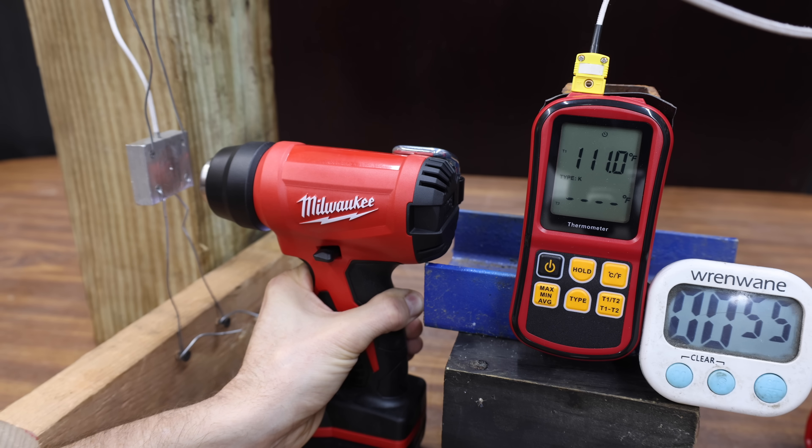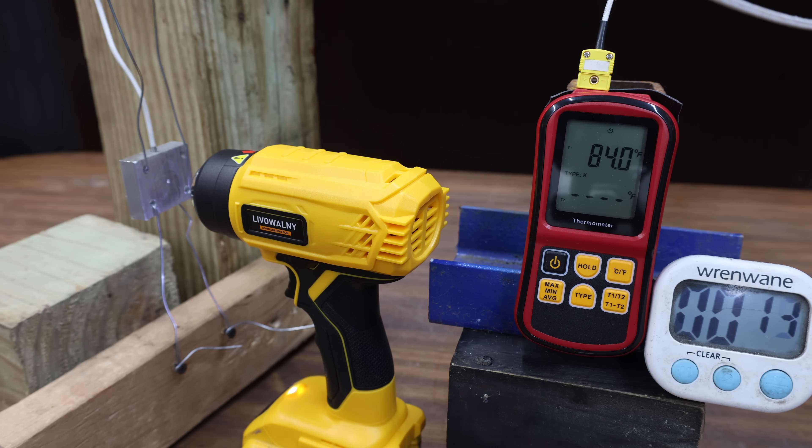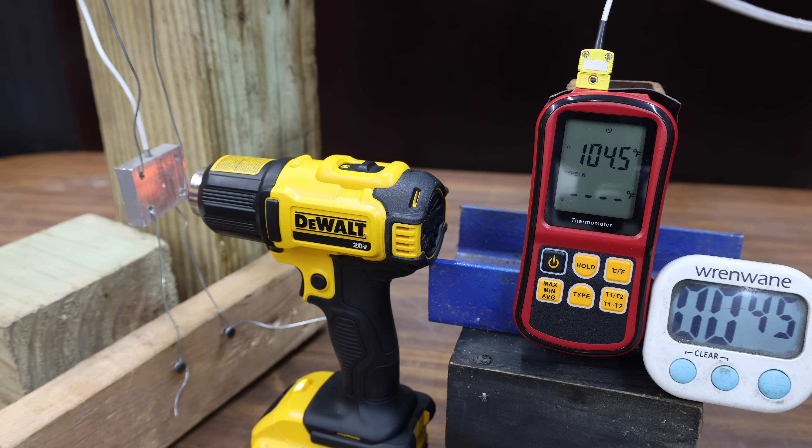The genuine Milwaukee is off to a quicker start at around 116 degrees at 1 minute, gaining momentum to 163 degrees at 2 minutes, and moves into the lead at 201 degrees at 3 minutes. The knockoff DeWalt trails at 112 degrees at 1 minute, reaches 156 degrees at 2 minutes — better than the knockoff Milwaukee — and moves into second place at 192 degrees at 3 minutes. The genuine DeWalt is the hottest yet at 119 degrees at 1 minute, 175 degrees at 2 minutes, and 224.6 degrees to take the lead at 3 minutes.